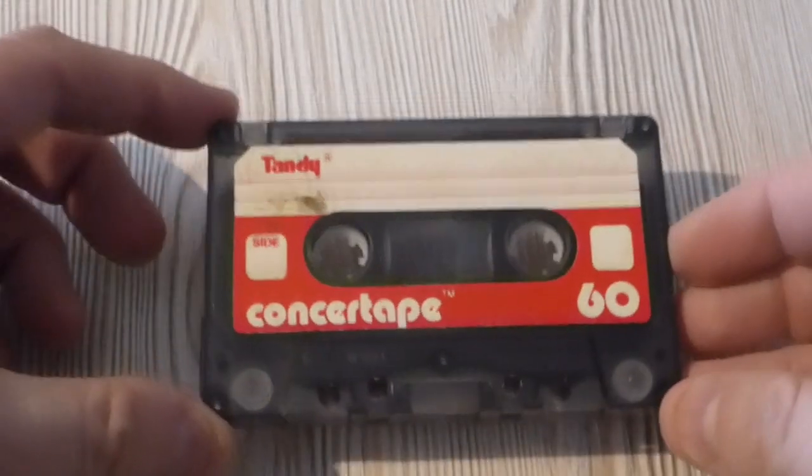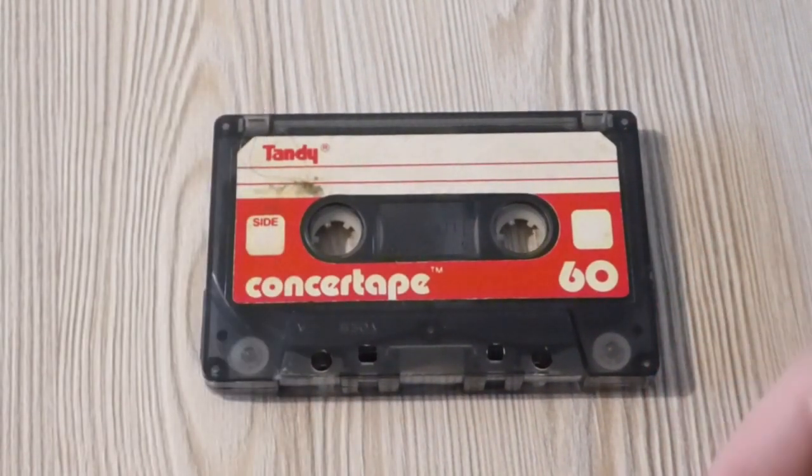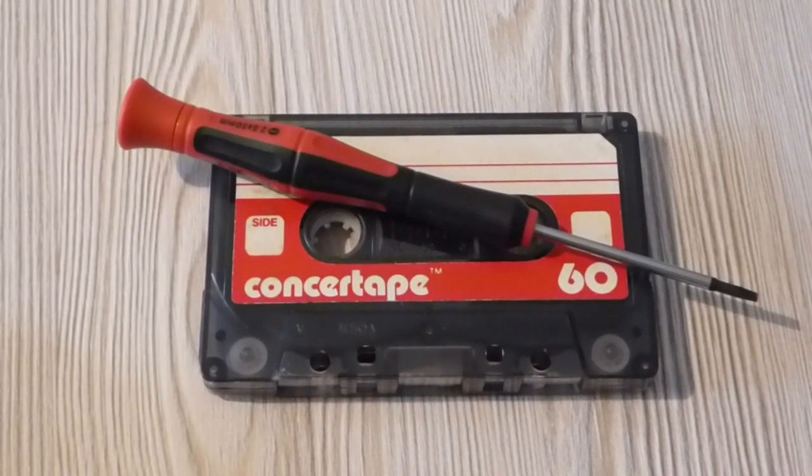So this is our C60. What we're going to do is bung that in the Spectrum and we'll see if we can find anything on there — any hidden gems, any pearls. As usual, I've got my screwdriver just in case we need to adjust the head. But without further ado, we'll stick it into the player and give it a try.